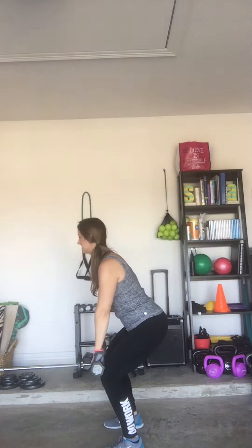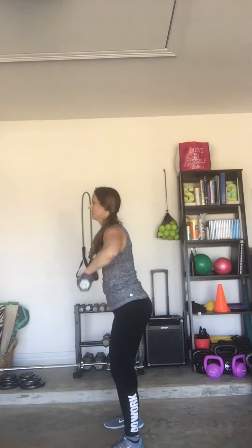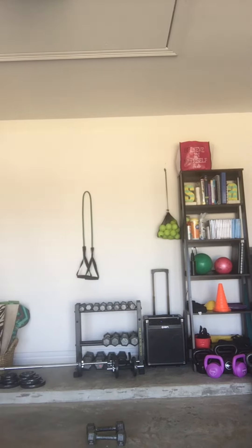Dead squat to upright row — engage the abs, chest stays up, don't lean over. My chest stays fully up as I go up. If you can only go here instead of letting the weights go past the knees, that's perfectly fine — then upright row.